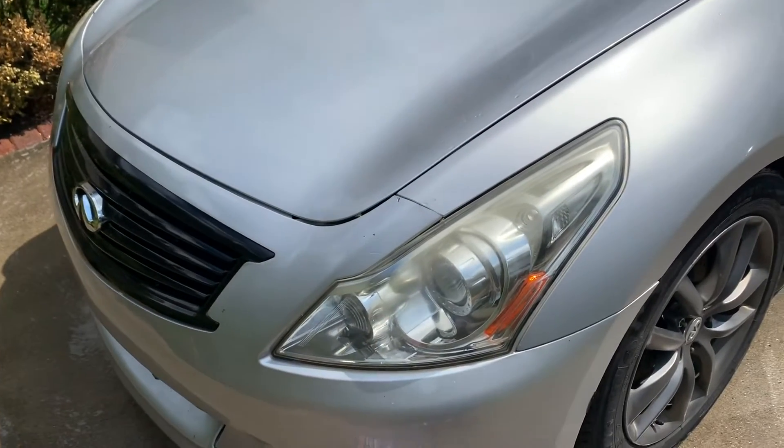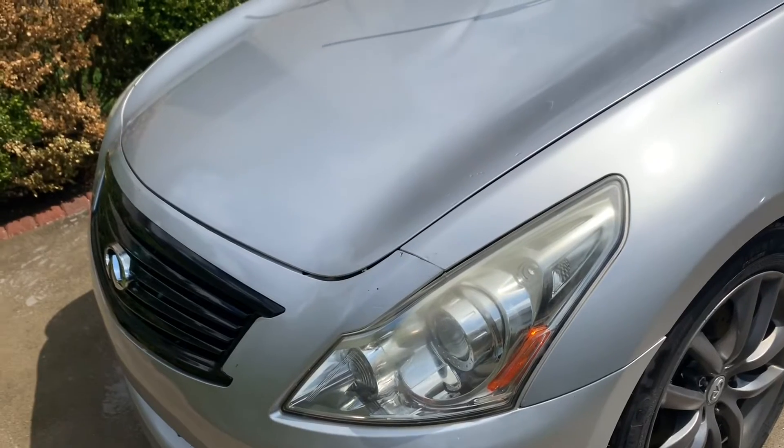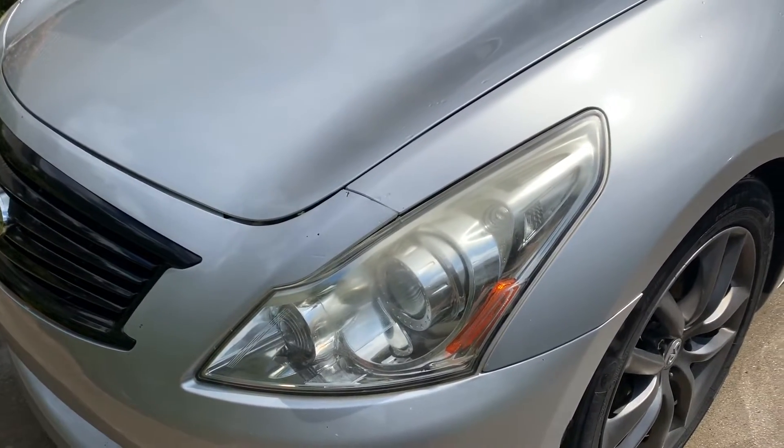On this episode of Car Savant, we're working on Project G37. Look at these headlights — stay tuned to see what we're going to do.